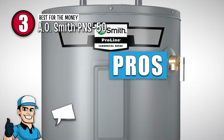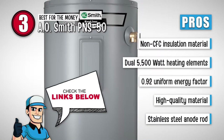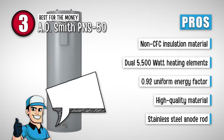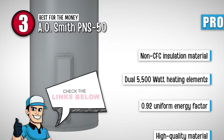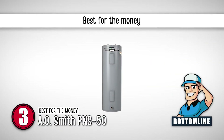Its pros are: it uses non-CFC insulation material. It has dual 5,500-watt heating elements. It has a high uniform energy factor of 0.92. It has durable and high-quality material. And it has a stainless steel anode rod to prevent corrosion. However, some customers reported receiving damaged products.